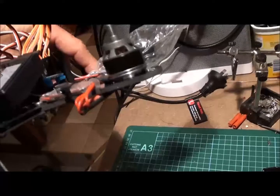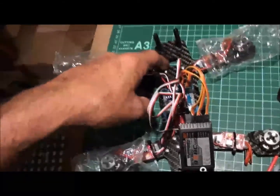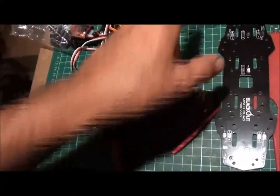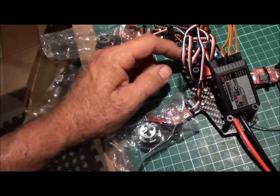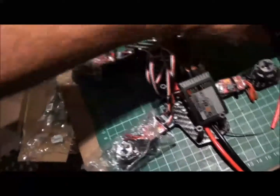These motors do need protecting — they're $45 a motor. So as you can see, this is kind of an expensive rig. The frame's about $150, the motors are about $45 each. So all up, by the time you get your camera and battery, you're going to be looking at probably the better part of $500 to get one of these up in the air.